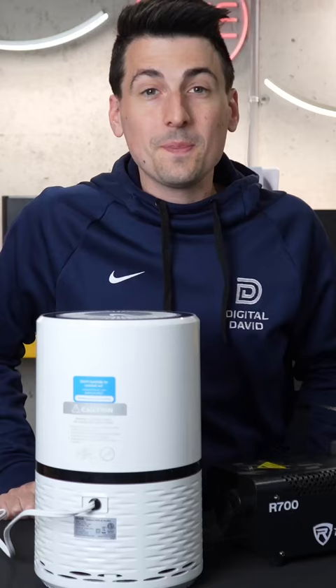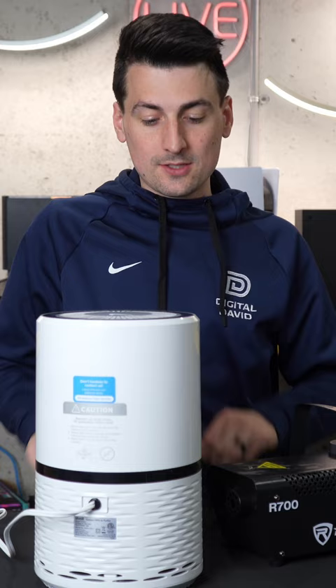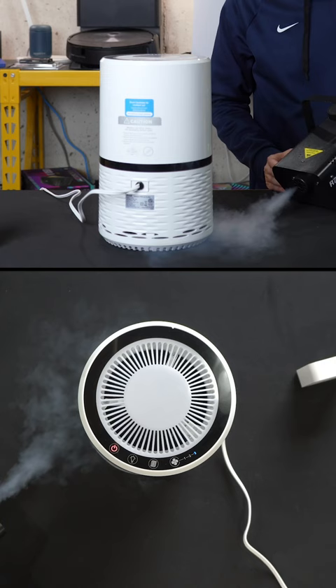And last but not least, it's time for the smoke test. We're going to blast a lot of smoke around the air intake here to see how much of it's going to get trapped and how much of it's going to exhaust out the top, to get a feel for that movement at the base.